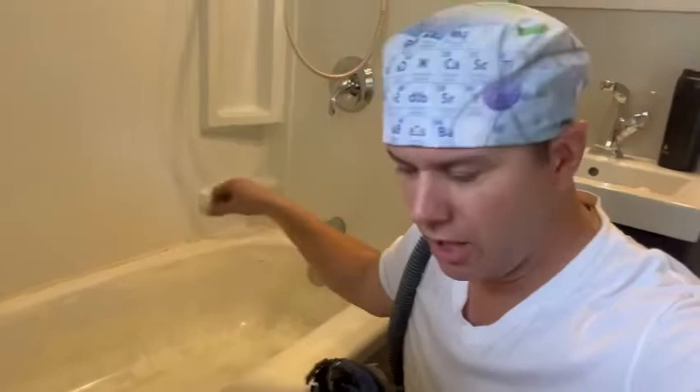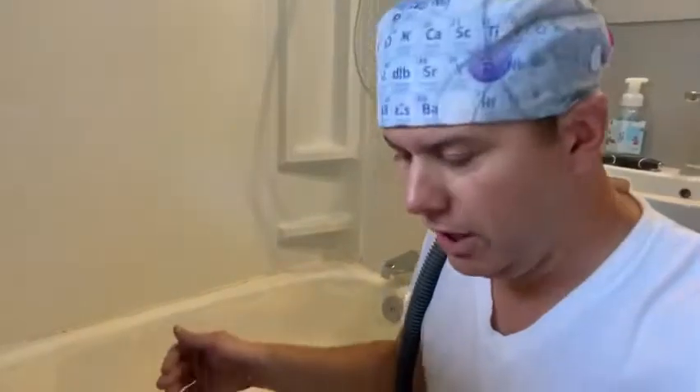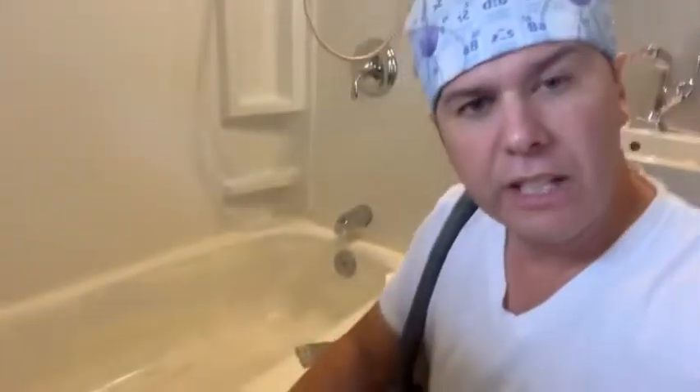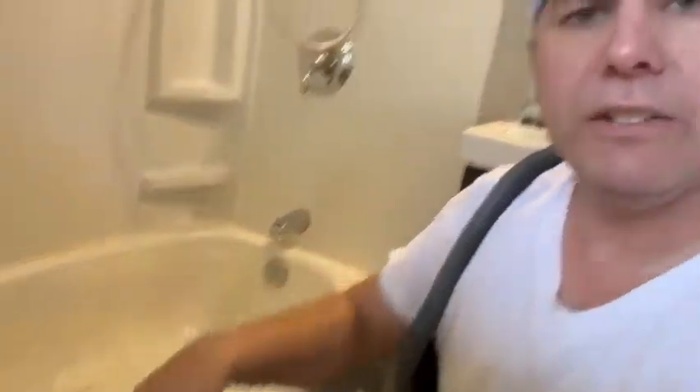What you saw me do with the sandpaper — after all the stripper dried on the tub and I scraped it all off with a scraper — you can see it's an epoxy job and it doesn't eat into all of it right away, but it is getting softer. So I dried it, took the 40 grit by hand, reopened it all up again, and vacuumed everything off because it's completely dry now.